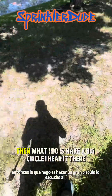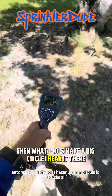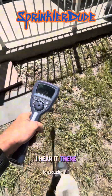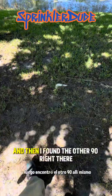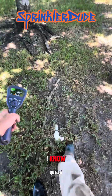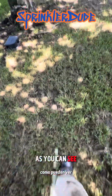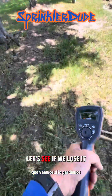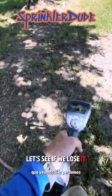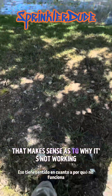Then I lost it. What I do is make a big circle. I hear it there, I hear it there — that tells me I have an elbow or a 90-degree turn. Then I found the other 90 right there. I know the main line travels right through here. It's a very shallow main line — as you can see, all these trees have pulled it up over the years. And there's the other end of it — that makes sense as to why it's not working.